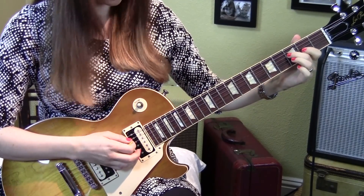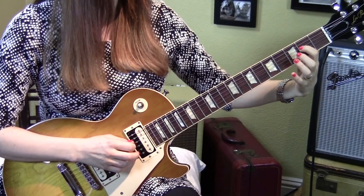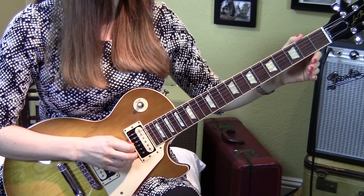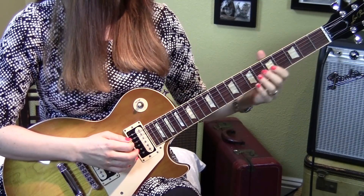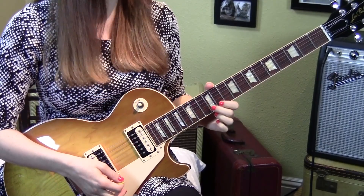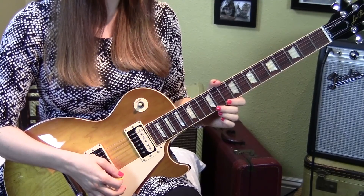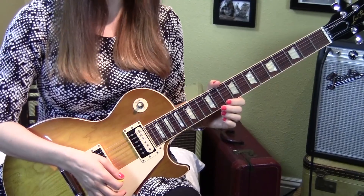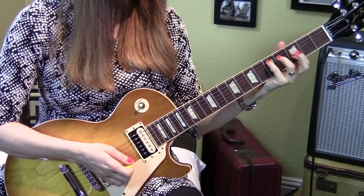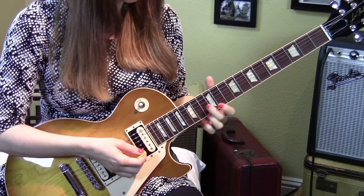Then finally go to the fourth string third fret, pluck just that string, then fourth string second fret, and fourth string open. When you pluck the open, start to move immediately back to the 12th fret so you can get there on time to make the repeat. That part is going to repeat over and over again. When you go back to the first riff, you don't start it at the beginning — you actually start it on the third fret and fifth fret. Let me play that transition from riff two back to riff one so you can work on connecting them.